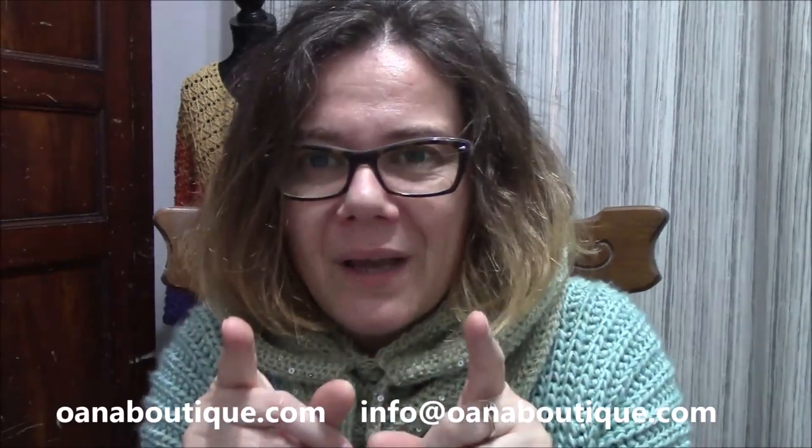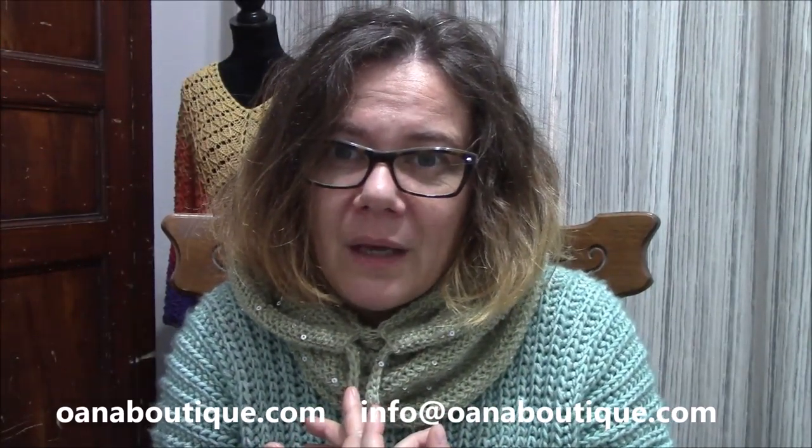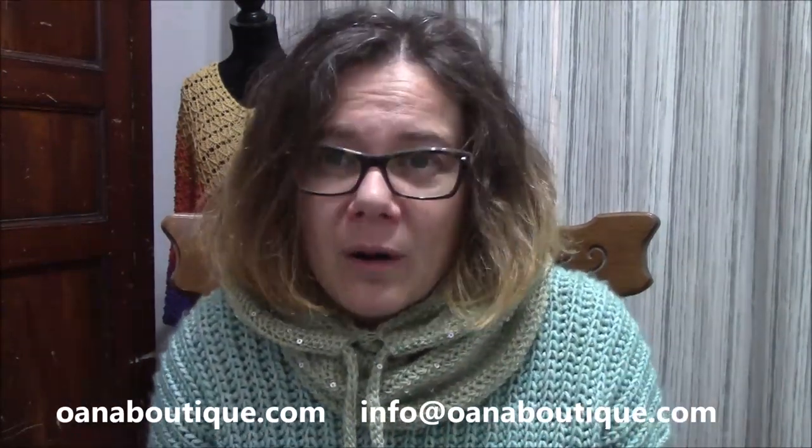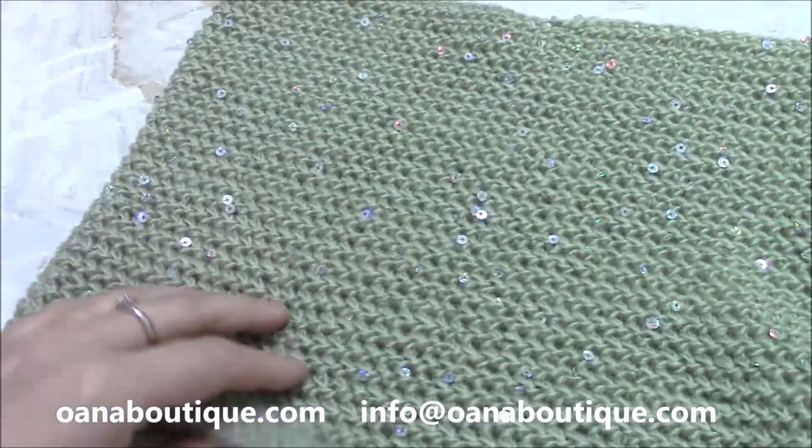Hope I succeeded in giving a good and clear explanation in the tutorial so that for you it will be easy — you tell me! Don't forget to subscribe and put a like on my tutorials if you like them. And another very important thing: share my tutorials — share them with your friends, on Facebook, on Twitter. For me it's very important, of course if you like them. Now let's see how to work this.